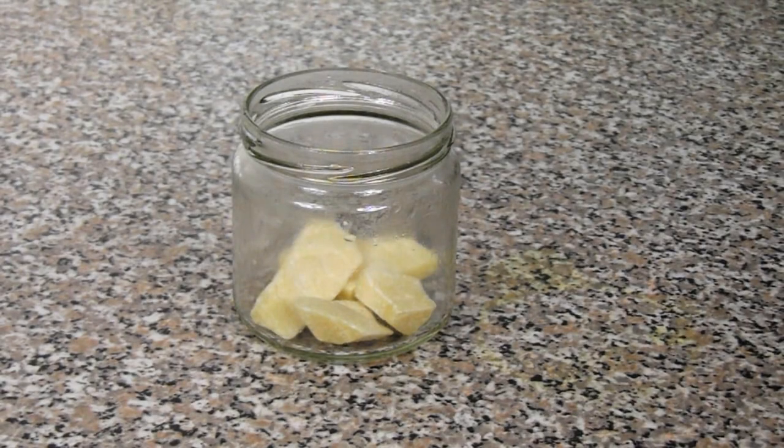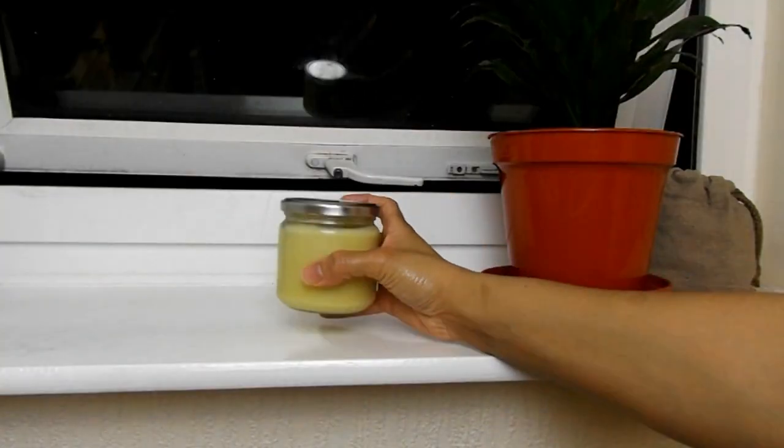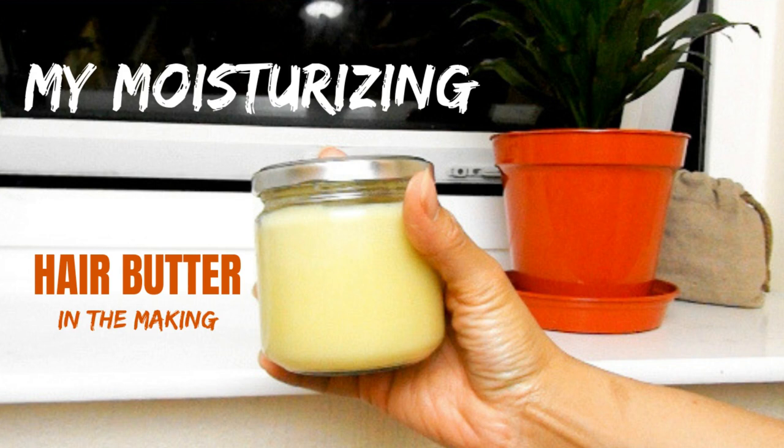What's good guys, it's your girl Keisha Ariel and welcome back to my channel. In today's video I will be sharing with you how I make my extremely moisturizing hair butter, which you see me use in a lot of my videos to keep mine and my children's hair moisturized.